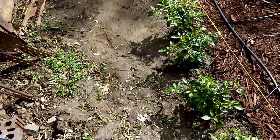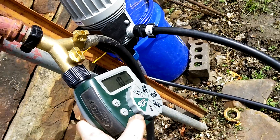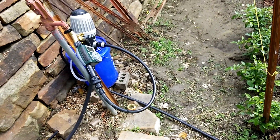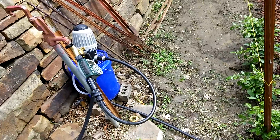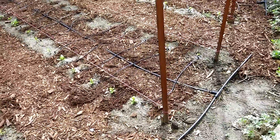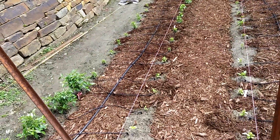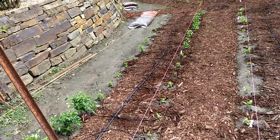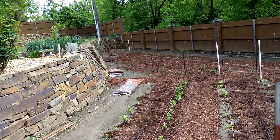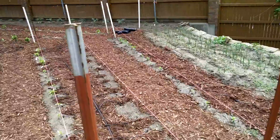I just got these all hooked up, so I figured I'd do a test. I just turn it on manual and it'll run 10 minutes. It'll take a second for the pressure to equalize and to get any air out of the lines. The lines go all the way to the back where they're capped, so first time you turn it on there'll always be some squeaking and some air.